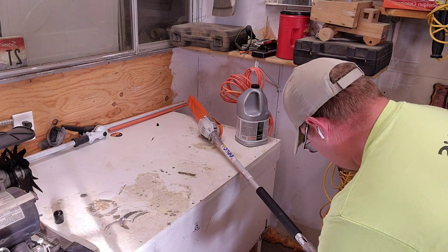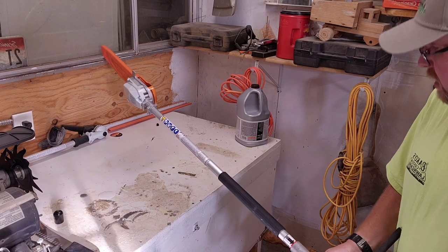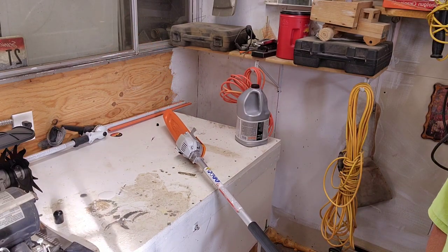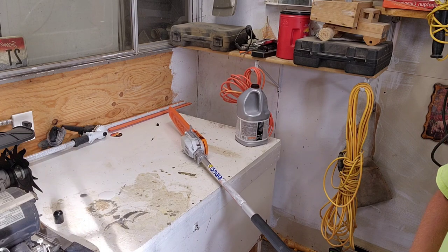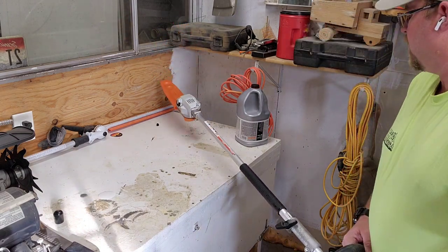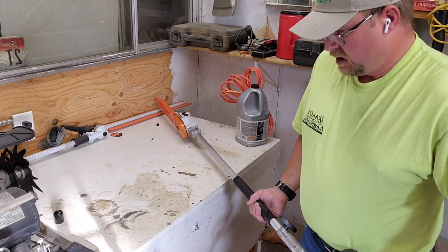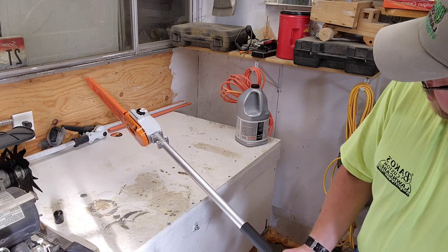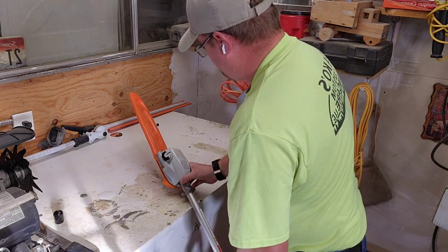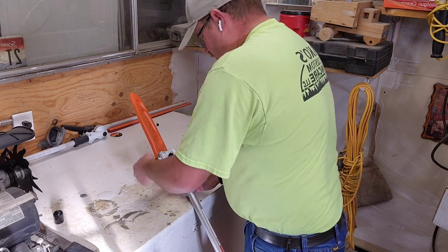Don't over-tighten it — snug is fine. So we got it on there. Now there's also a spot here where you can fill it up with bar oil, so we're going to do that real quick. Put a little bar oil on this bad boy. It's got the same cap — I will tell you.